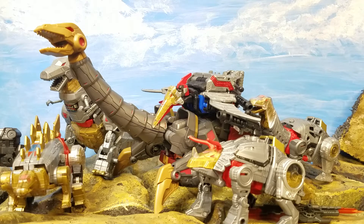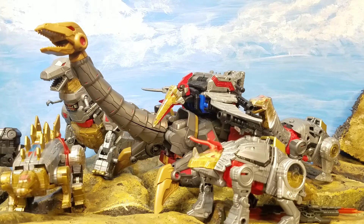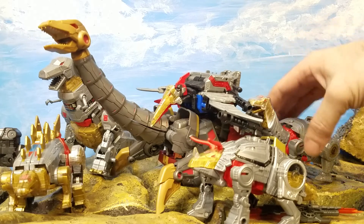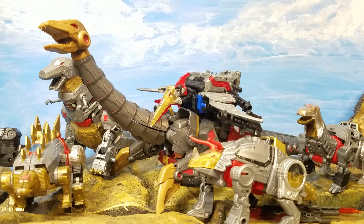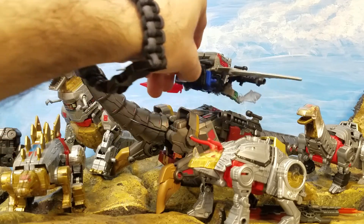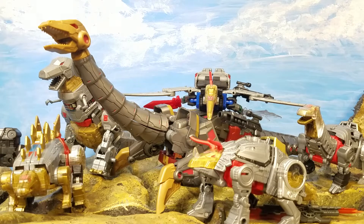I wouldn't pay more than 50 for it — I'd rather use my funds for other figures. It was on sale and may still be on sale. It would have been cooler with more neck articulation and more weapon ports. I did find out from the instructions that you can hook the tail up to the hand in robot mode, but I'm going to keep this one in dino mode. I like to have Dinobots in both modes when I can, so I try to pick up duplicates — if the price drops to around 25 bucks I'd grab another one for robot mode.